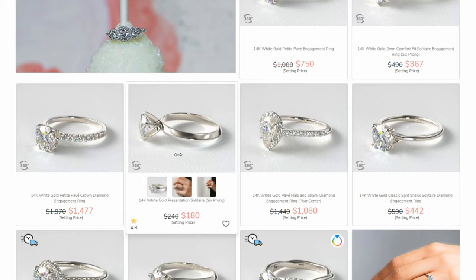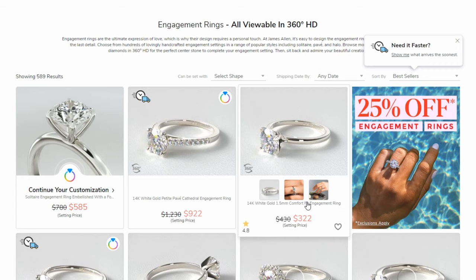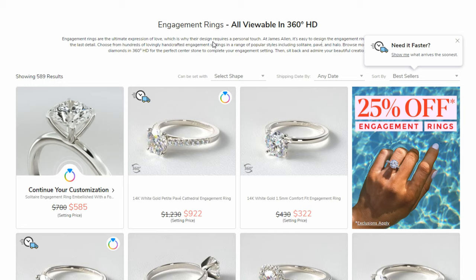Another great option is the Comfort Fit Band. If you don't like the shape of the knife edge band, you can go with the Comfort Fit Band, which is right around $300 — a little bit more expensive, but you get that nice smooth outside edge. Once you've found the band that you like, you can select it and then move on to choosing a diamond, and that's where we can talk about the different variations and options you have.